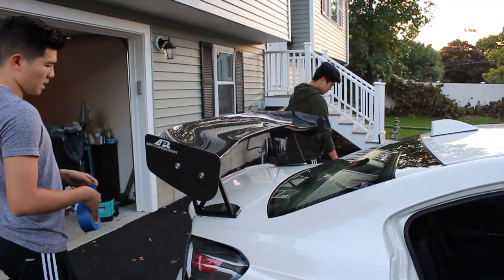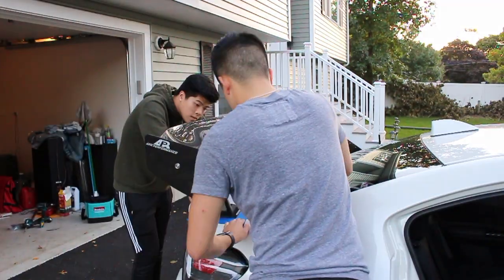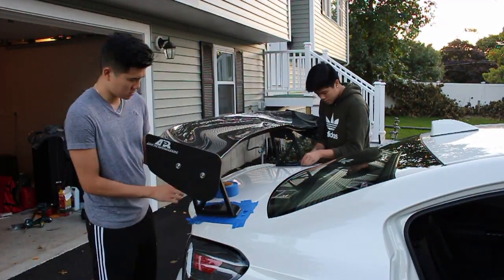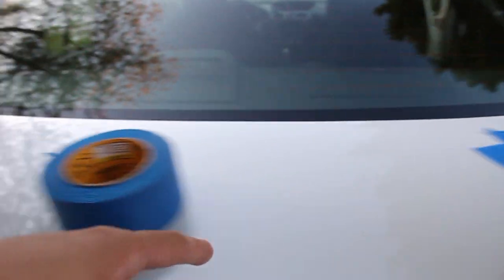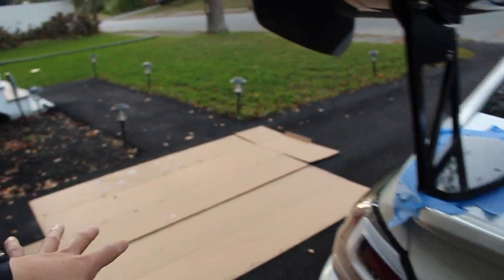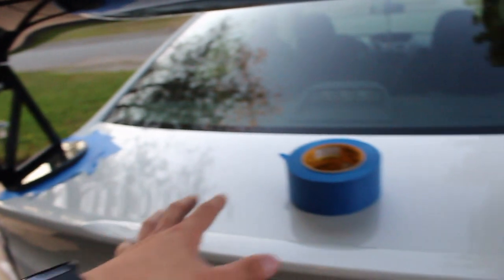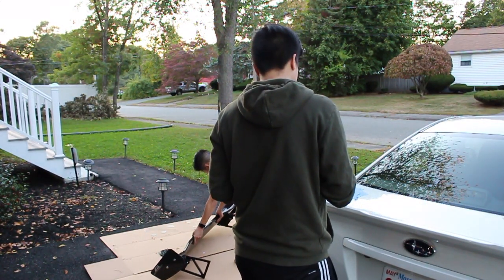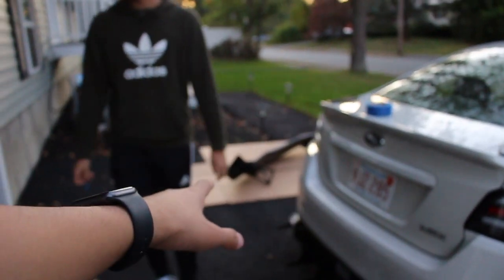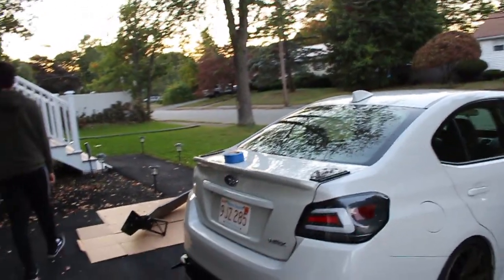We taped all around the wing to maintain its shape and location, and now we're taking it off and putting it back on cardboard so we can lay pieces of tape to mark exactly where the holes are. We're putting the wing back on the car one last time just to make sure it's exactly where we want it - because this is drilling, you can't go back.